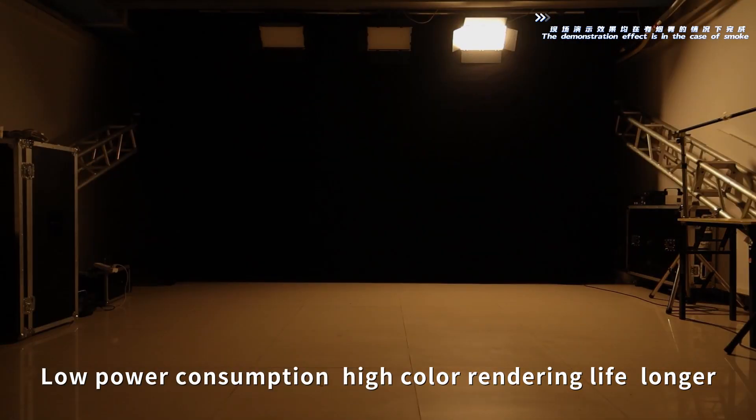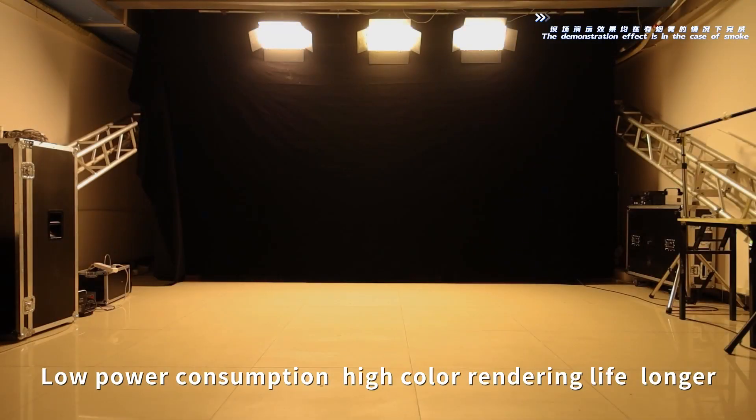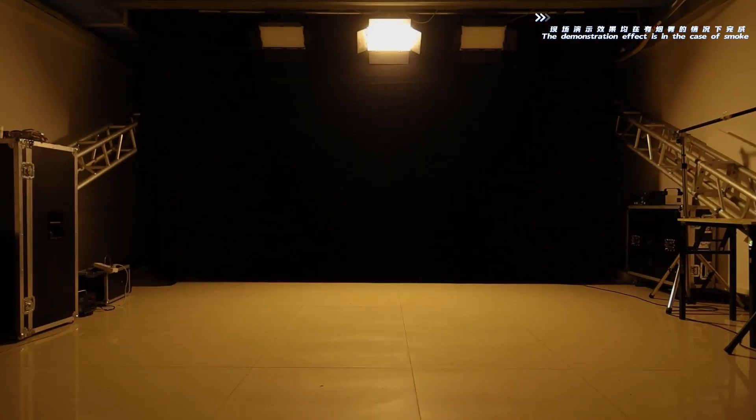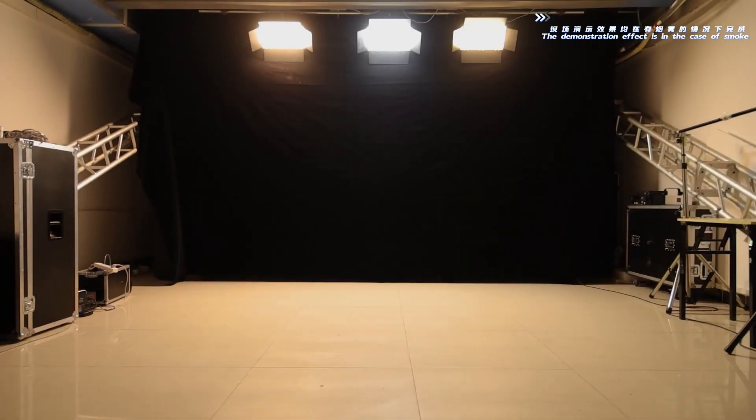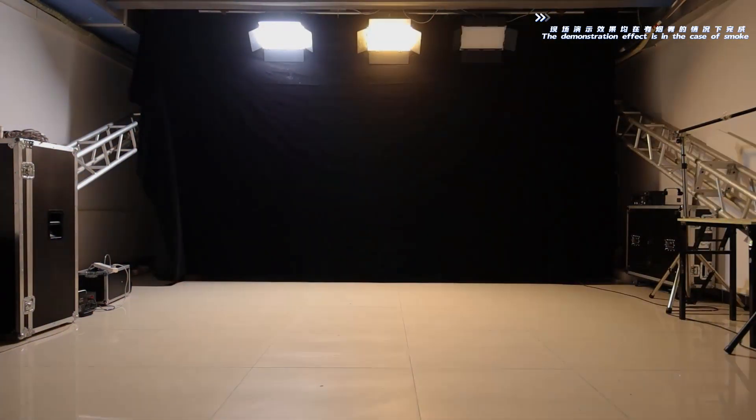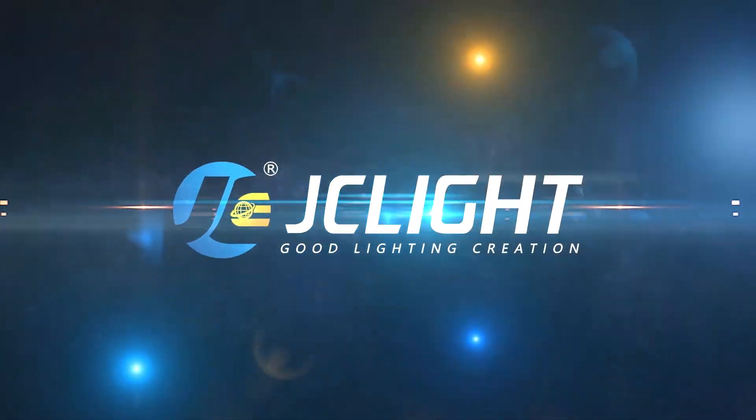Low power consumption, high color rendering lights, longer lifespan — 10,000 hours.